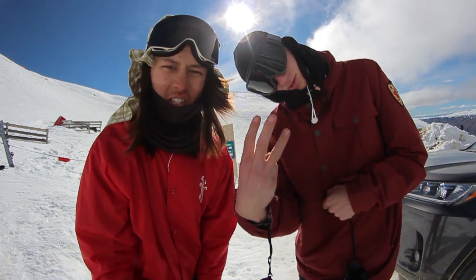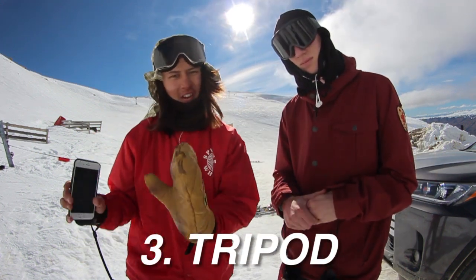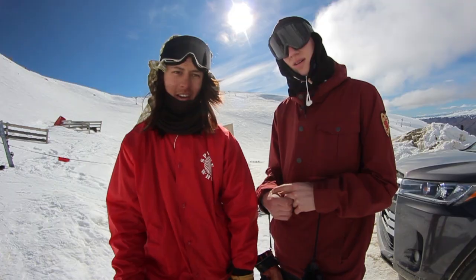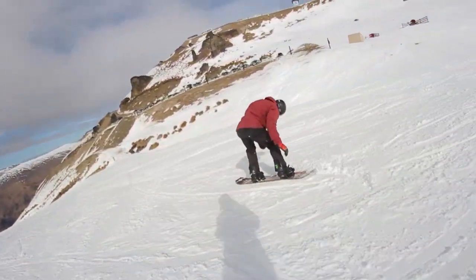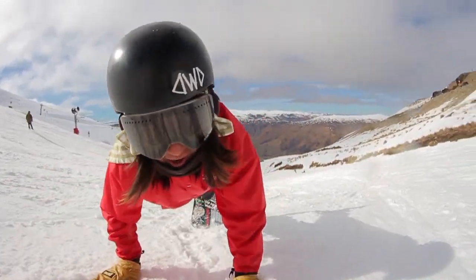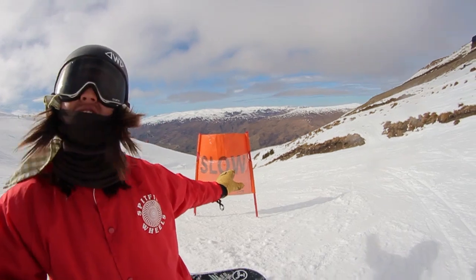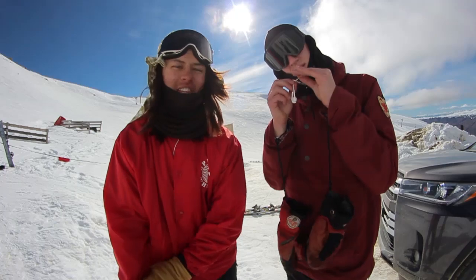The third trick is called a tripod. This is another trick you've probably seen or tried. You get onto the nose of your board, your hands are on the snow, and you just ride down like a tripod. I'm slowing down but you know, good thing I didn't hit that slow sign - that would have been really bad.